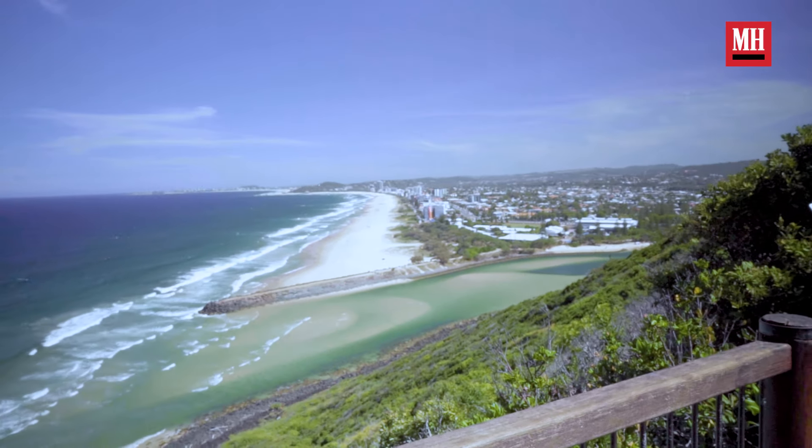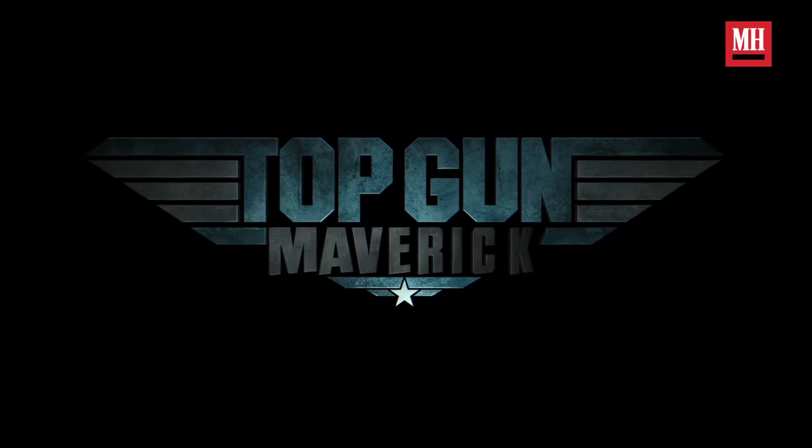Hey guys, I'm Miles Teller. I'm currently on the beautiful, cold coast of Australia, filming a movie called Spiderhead with Chris Hemsworth and Jurnee Smollett. But I have a little movie coming out this summer — it's called Top Gun Maverick.